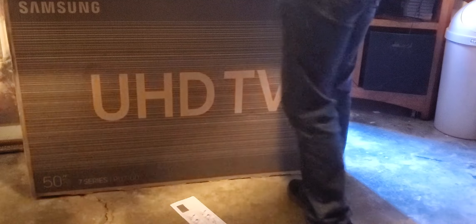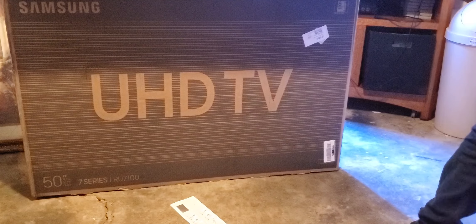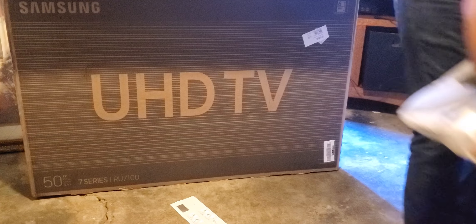Styrofoam. The TV is like 30 pounds — look at that, I'm going to put it out to the side. If I only had a cameraman to hold my cell phone, that way I could do this while I record.